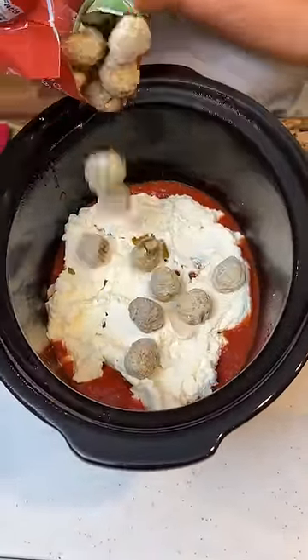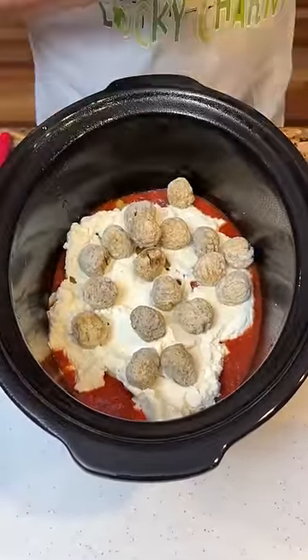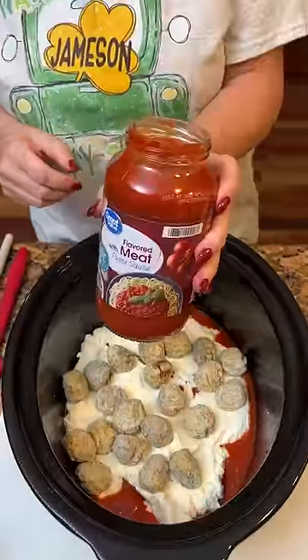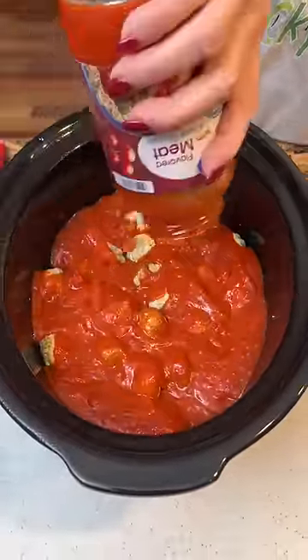We found this recipe on the internet. We're gonna try it for y'all, but we'll see. Some more spaghetti sauce, so we'll have a bit of juice — good and juicy.